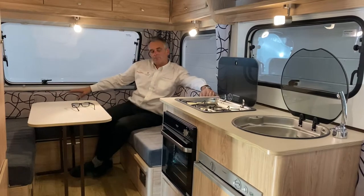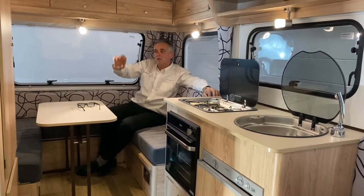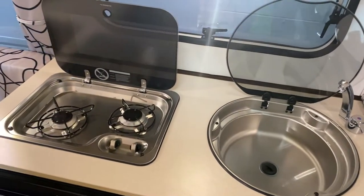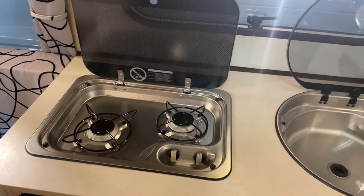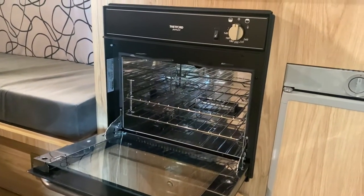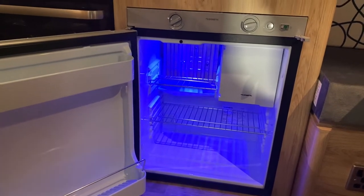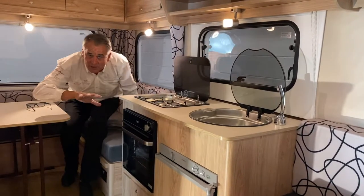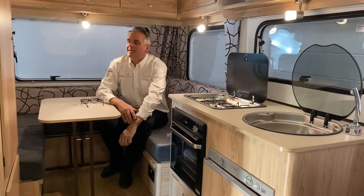Being the 2021 model, it's got the new interior — new contemporary fabric and new finish wood. The kitchen area is a nice compact space with a two burner hob, good size sink, oven and grill, and a good size three-way fridge which runs on gas, electric, or the car battery when you're travelling, so you can keep your products at a nice ambient temperature.